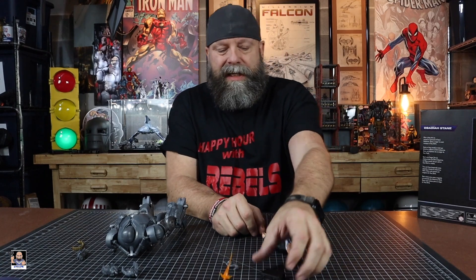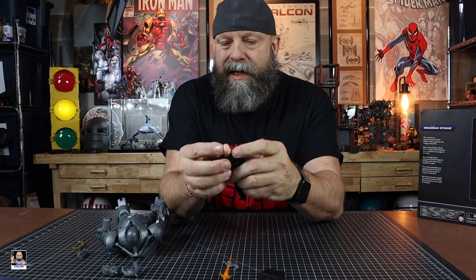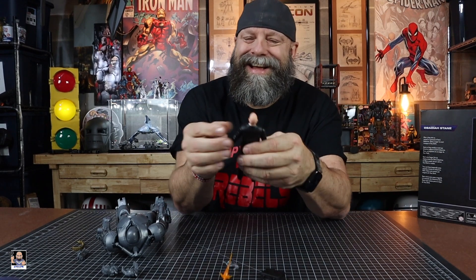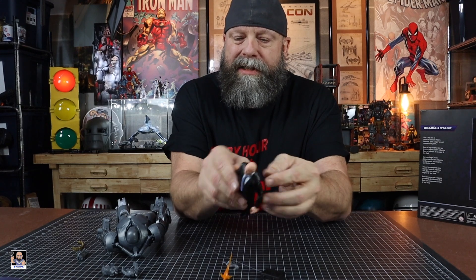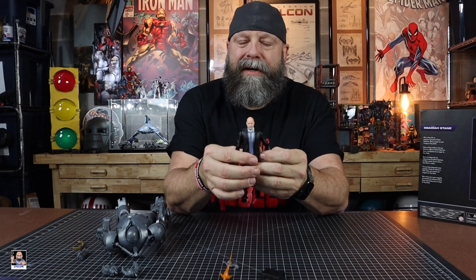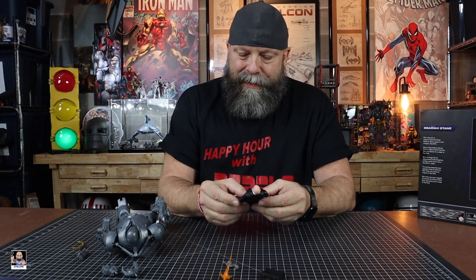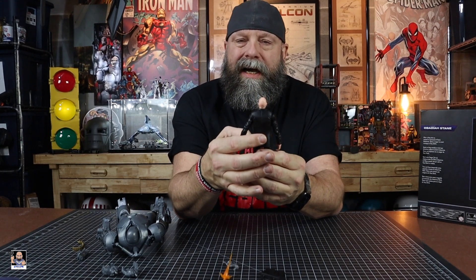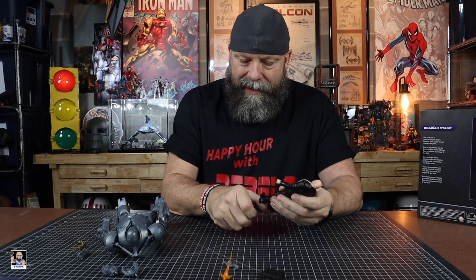The Obadiah figure is a good-looking figure — the head sculpt looks great, I actually dig the head sculpt. The thing I'm not liking so much is it has two different colors of black: a matte flat black on the body and gloss black on the arms and legs. If everything had been the color of the jacket I think it would look better. Black is a hard color, and you can really spot those two-tone colors.